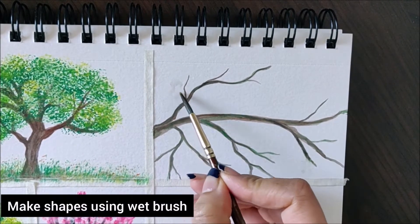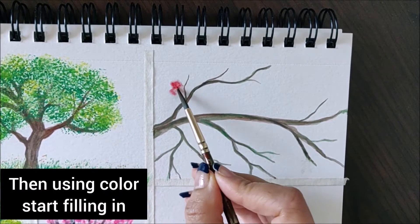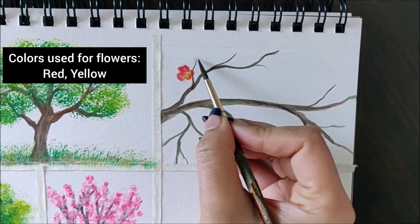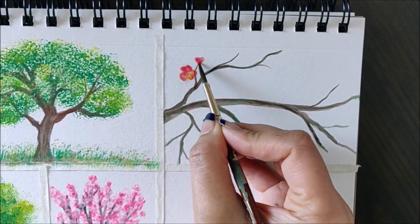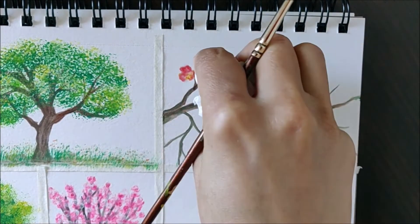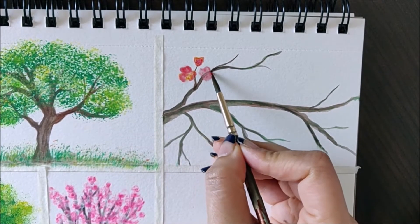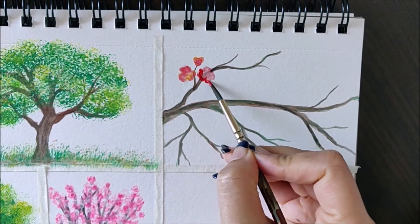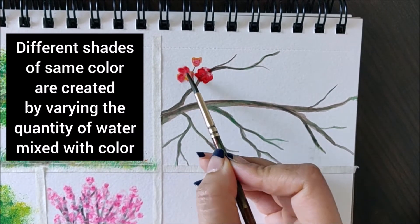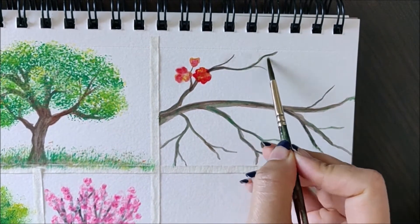For the flowers, we are going to use the wet-on-wet technique. We dip a clean brush in water, form the shape of the flower using water first, and then fill in the colors on top. This is one of the easiest techniques in watercolor because you can play around with colors and create lighter shades instead of starting directly with darker shades. It's also easier to add in details at a later stage once the first coat dries.